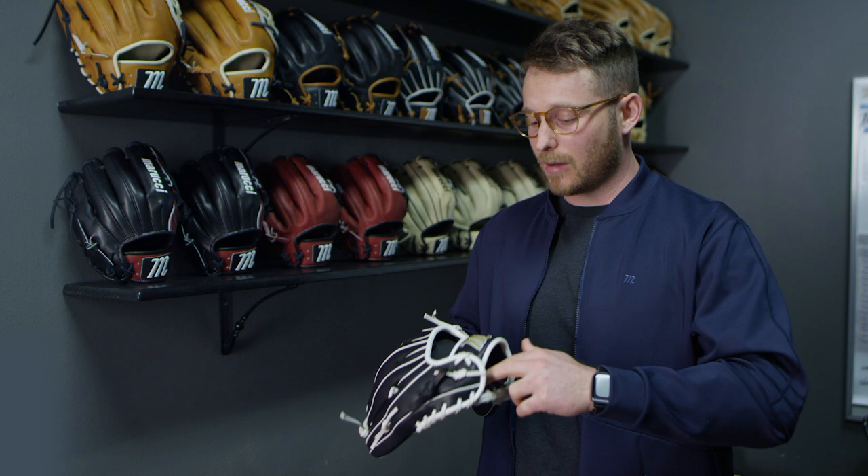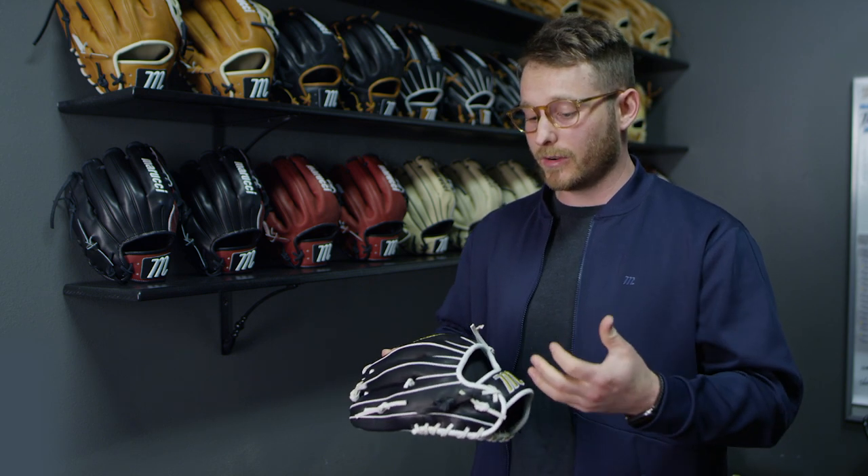We added cushioned leather palm lining as well as finger lining, which is going to give you a lot more comfort and control on the field. With the Palmetto Series as well as the Magnolia Series, it can accommodate any fast pitch player of any age.